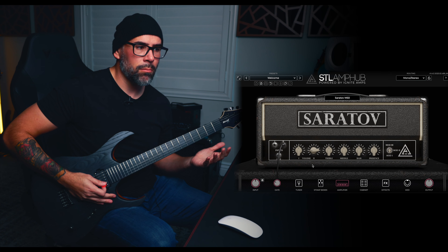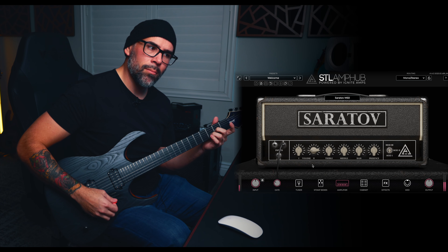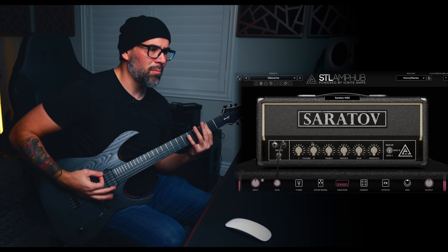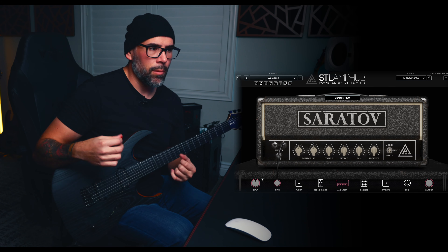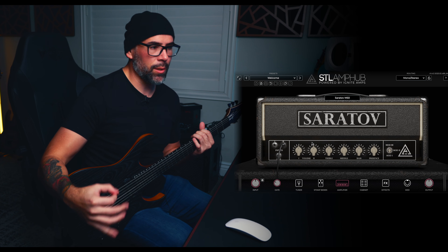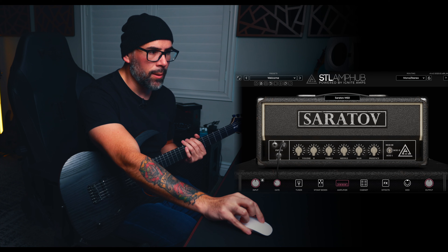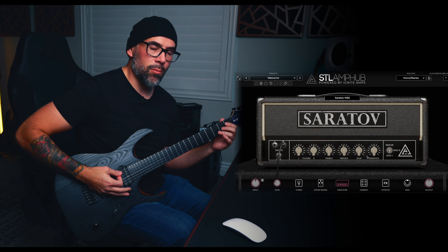Turn that volume down and you are now nice and clean — back to that classic tone. There are a million different ways that we can be dialing this in, but I just want to give you guys a really good idea of the functionality of the amplifier. So I'm not adding pedals or tweaking knobs yet, but that is just your baseline tone. Let's stay here and then switch the mod switches so you guys see what they do.